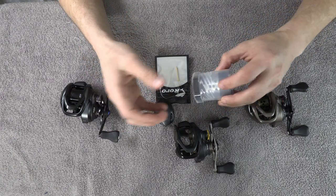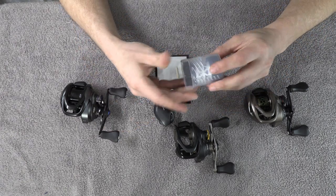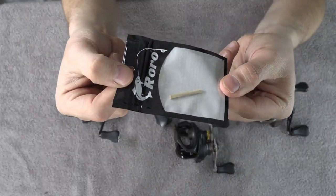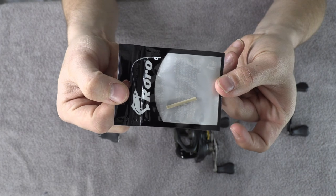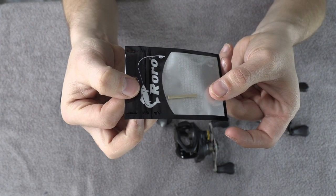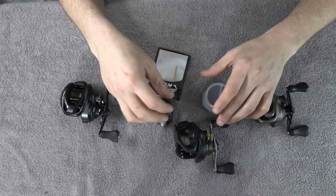When you order, your spool will come in a tube like this, and you'll also get a bag that has — it's called a peak bar as Roro calls it. Basically it is a false spool shaft, and I'll show you how that works in a second.